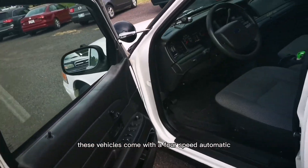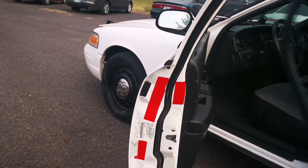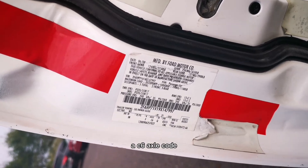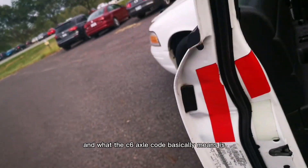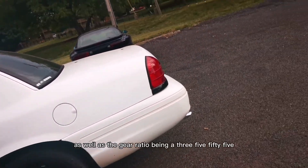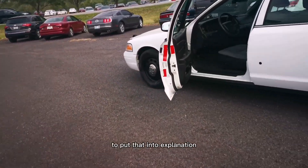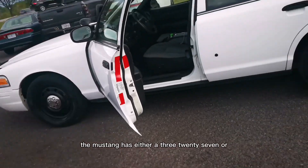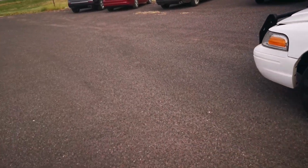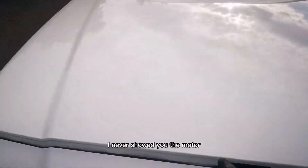These vehicles come with a four-speed automatic which has overdrive. Looking at the axle code, this one is a C6 axle code, which means it has the 8.8-inch full rear end with a gear ratio of 3.55. The Mustang has either a 3.27 or 3.73 rear end, but the 3.55 is very rare and a desirable rear end for the Mustang.